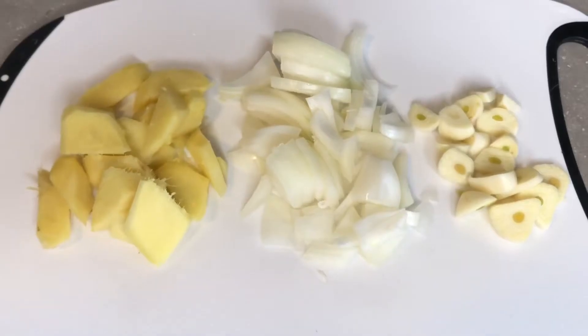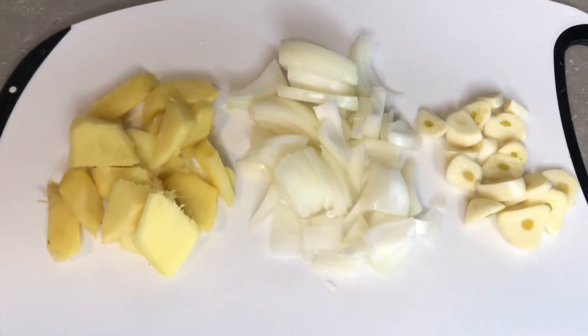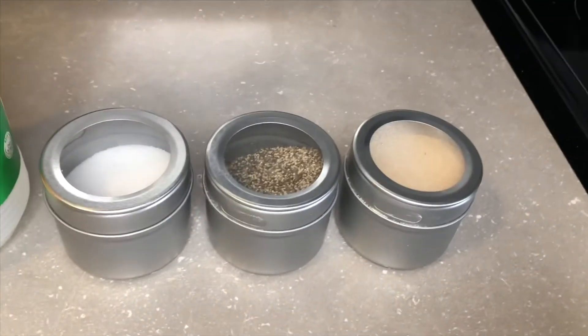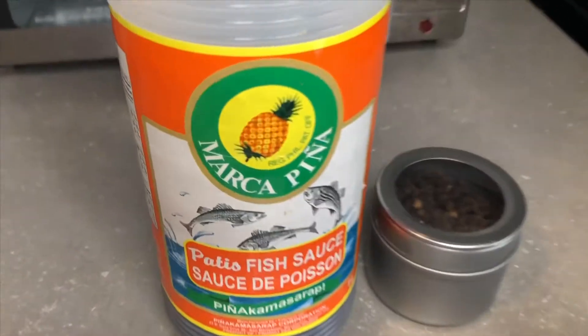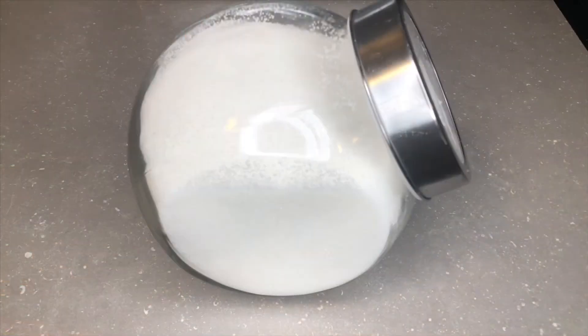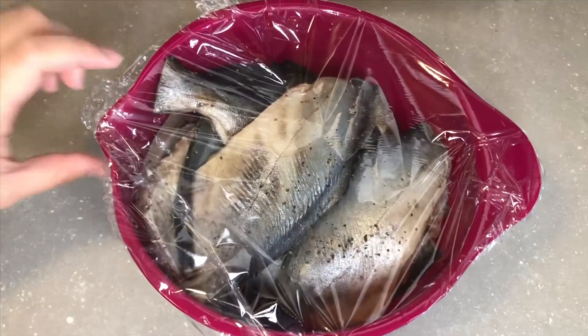The ingredients we need are ginger, onions, garlic, vinegar, salt, pepper, garlic powder. We also need some fish sauce, whole black peppercorn, some sugar, eggplant, and of course your fish.